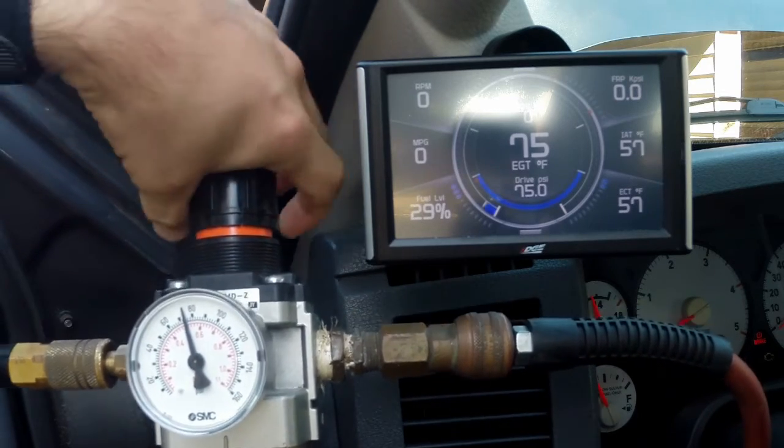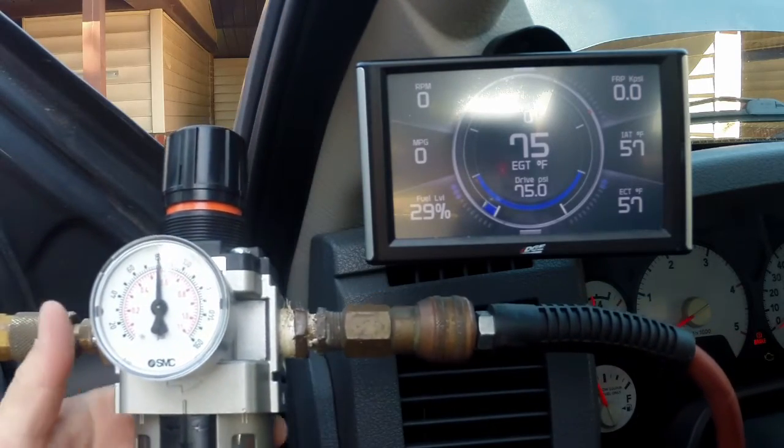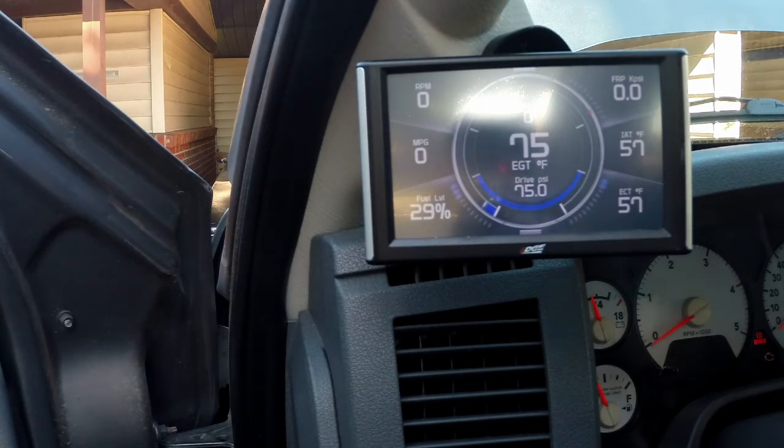Right about 75 psi. It's not going up any further — it won't do any good, it'll only read up to about 75 psi. But there you go: plug-and-play harness using the factory sensors.